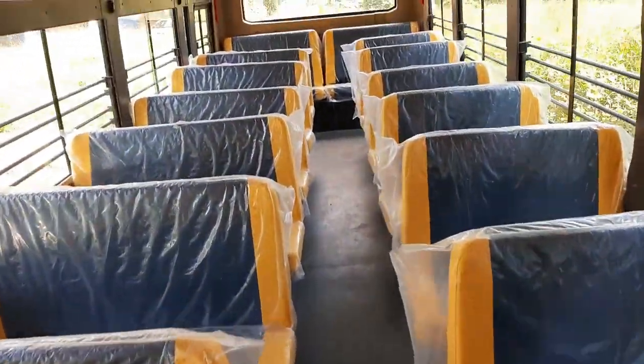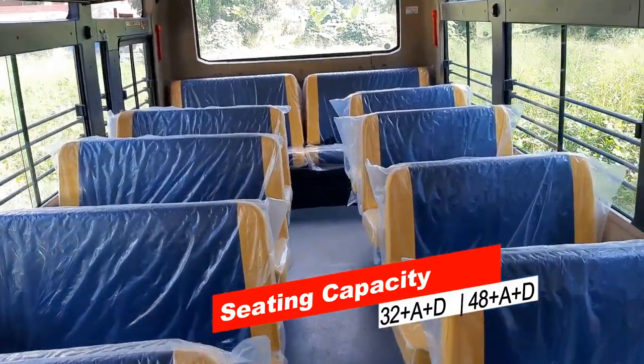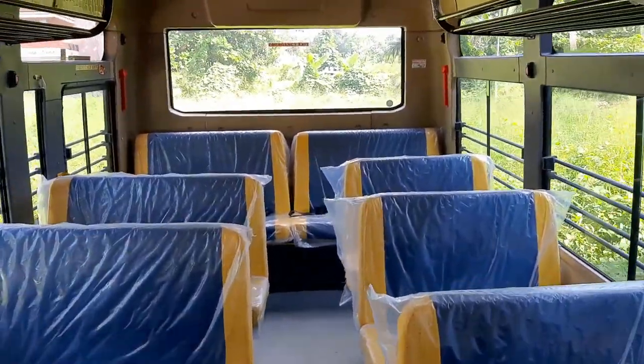Force Traveler Monobus Scholar is available in two seating capacities: 33 plus driver and 49 plus driver.